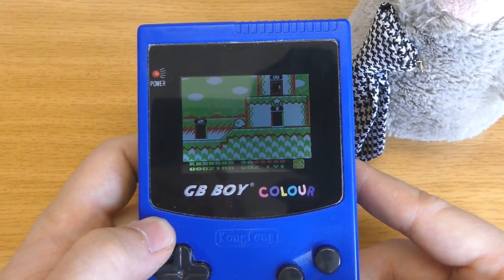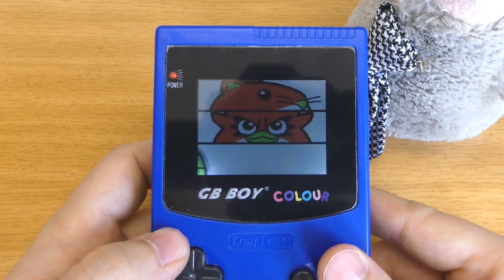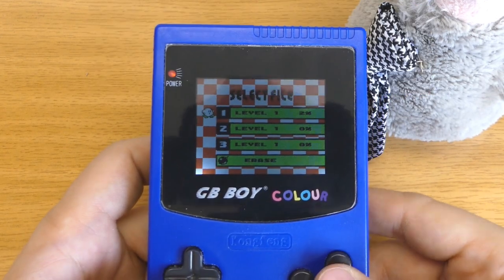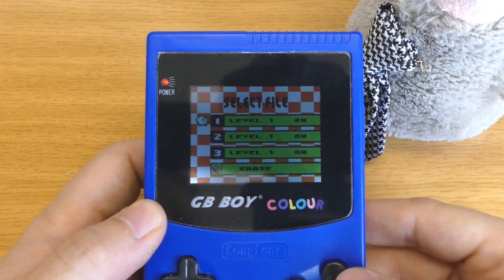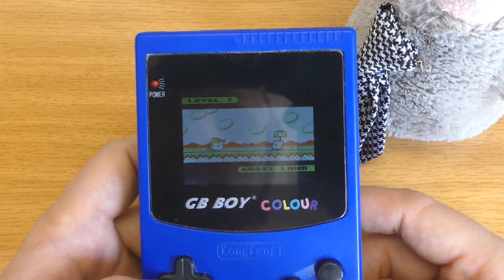What we can do is reset the game by pressing A, B, select and start. If we restart it again, we can see that we are at 2%. So actually the game is working fine — it knows about the progress and it can somehow save it. We can continue the game with level 1 already completed.